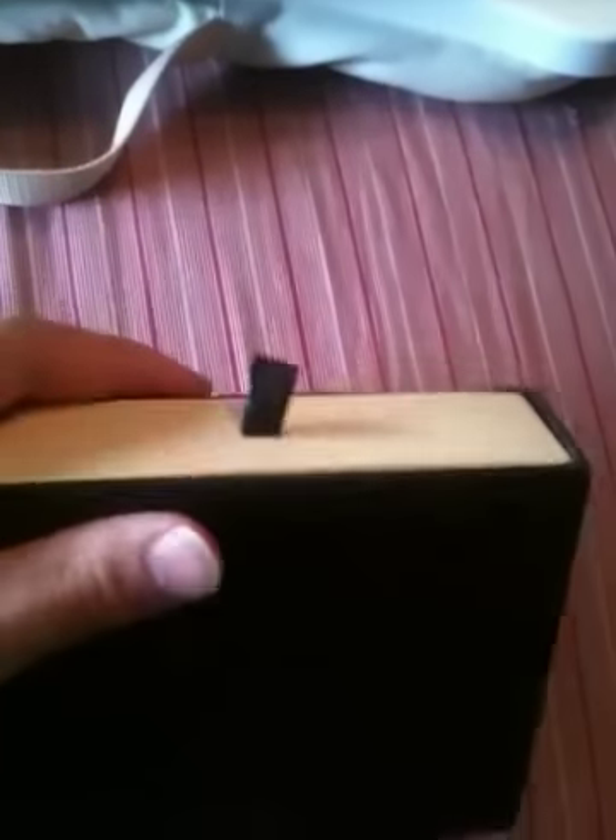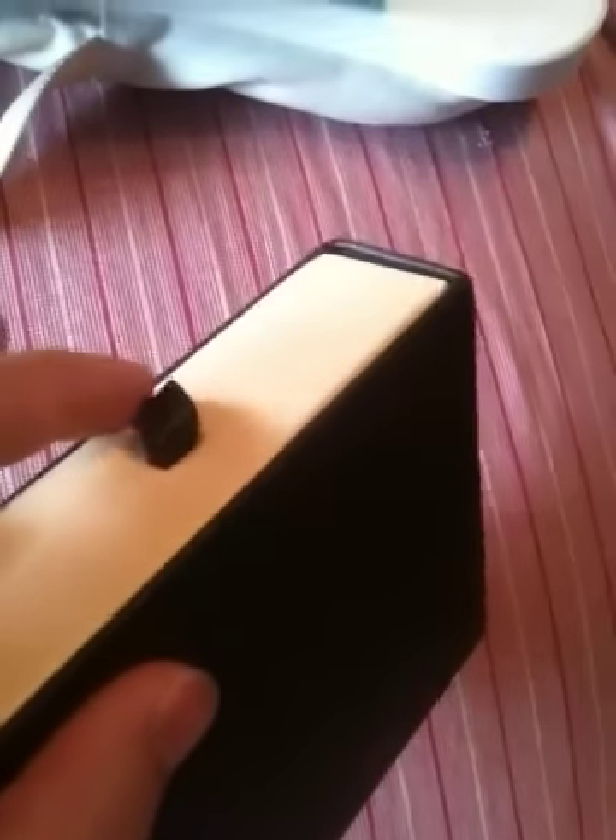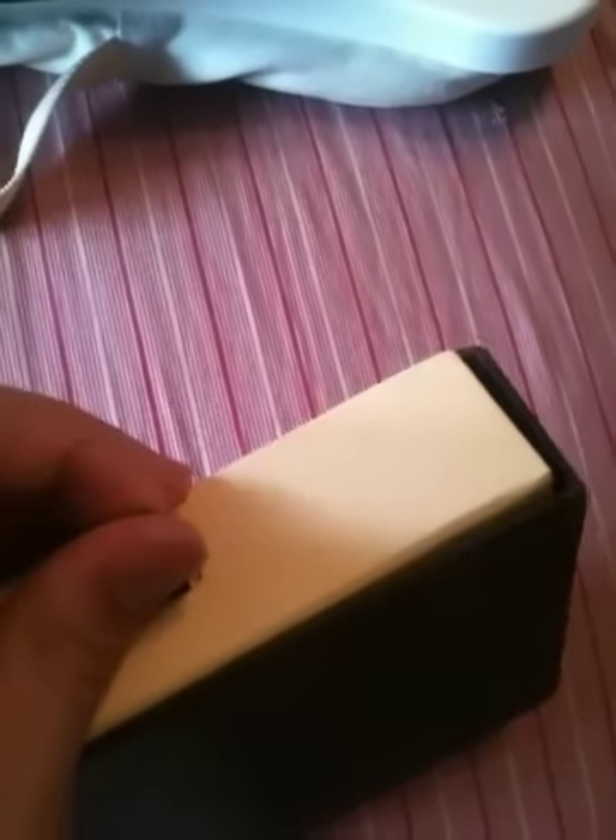Another thing is the pull tab on the end. This fake box isn't bad — it's actually real leather this time. But on the authentic box, the pull tab is a fairly thick piece of leather. It doesn't feel flimsy at all. When you push on it, it pretty much springs back because it is real leather and it stays in one spot. The fake one is really, really thin. It's soft, but it's not authentic. So look at the pull tab as well as the letterhead.